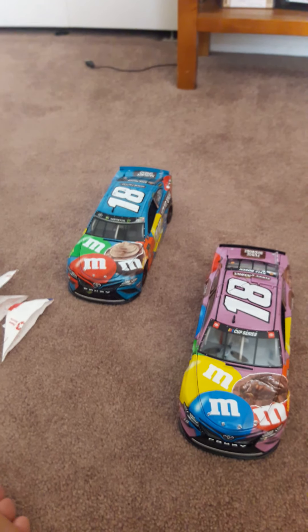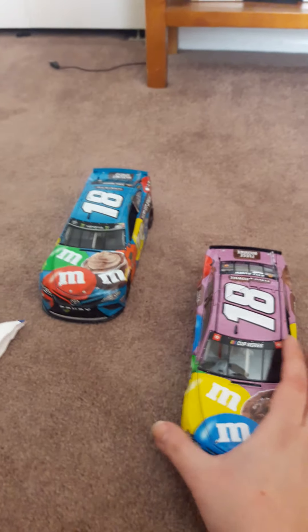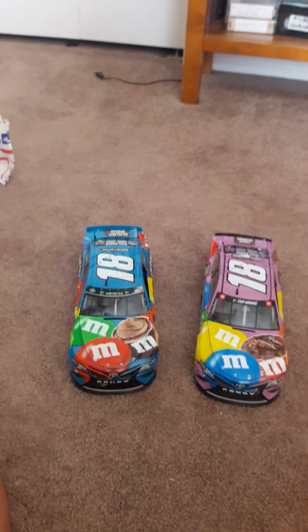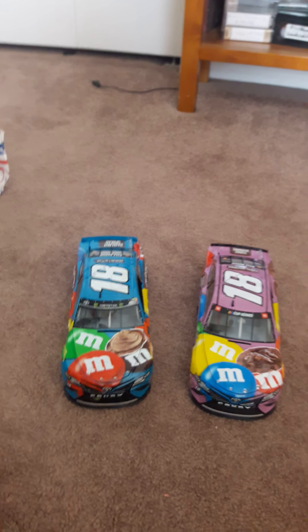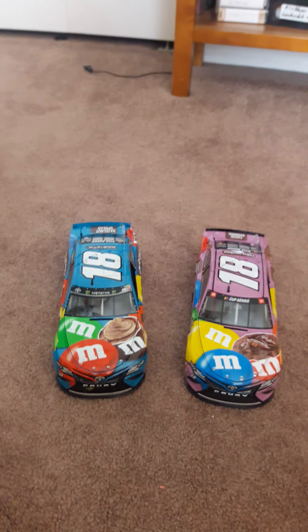Like I said, RowdyFan and Kyle Busch Candyman — when you said I should make some NASCAR parties, I think I may do that, but I'm still trying to decide. Thank you, guys, for supporting me. I know I got your back and I know you have my back. Thank you.